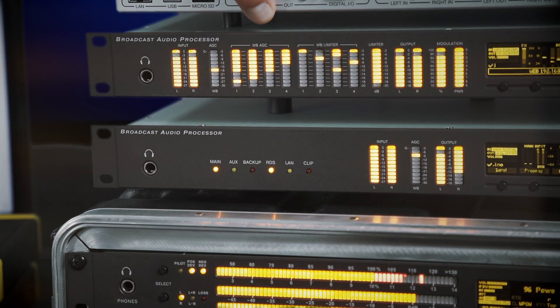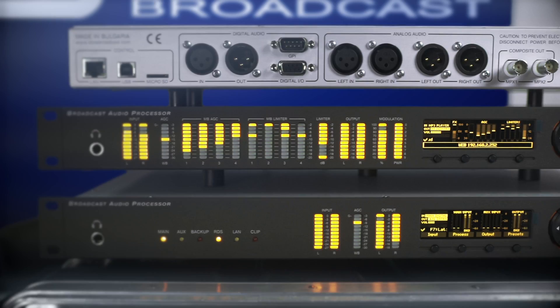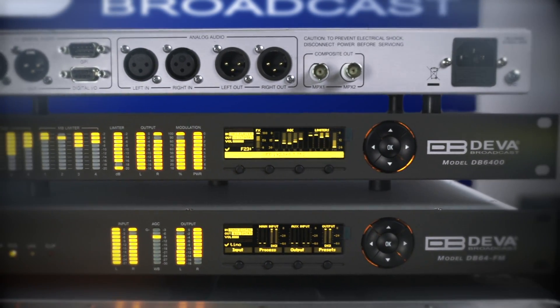It also features a multiband AGC with four bands, a multiband limiter with four bands, limiter levels, and modulation levels. The DB6400 also includes a high resolution OLED display as well as an easy-to-use access panel.